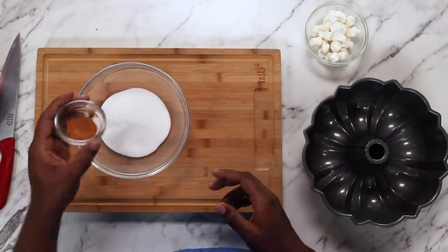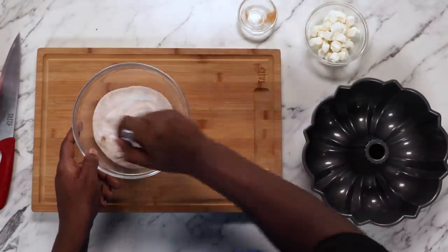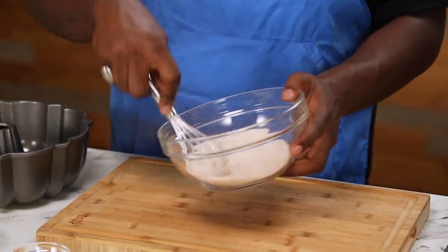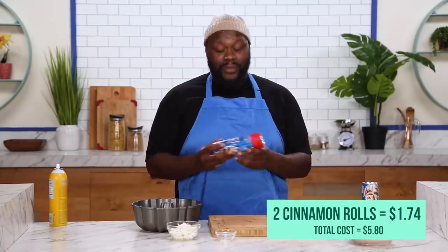So the first thing we're gonna be making is the cream cheese stuffed monkey bread. What I'm gonna do is go ahead and add a little bit of cinnamon to my sugar here. We'll use this in a bit after we put together our cinnamon rolls and get them ready for the pan. You wanna just kind of mix that in there so we have that nice light brown color, and we'll put that off to the side. Now, we're gonna use some cinnamon roll dough today because I wanted to make a super easy and quick dessert to add to my brunch.